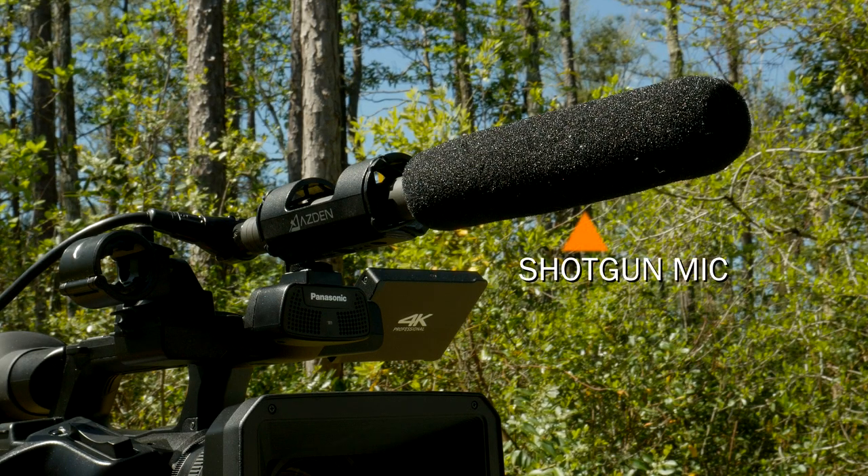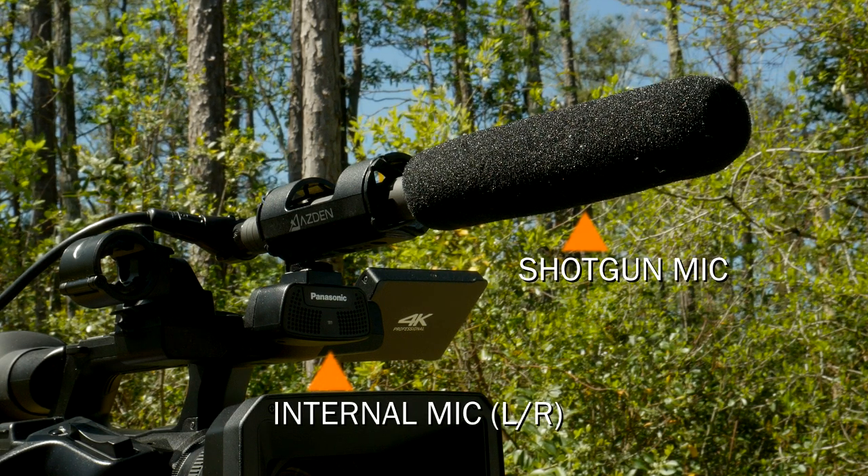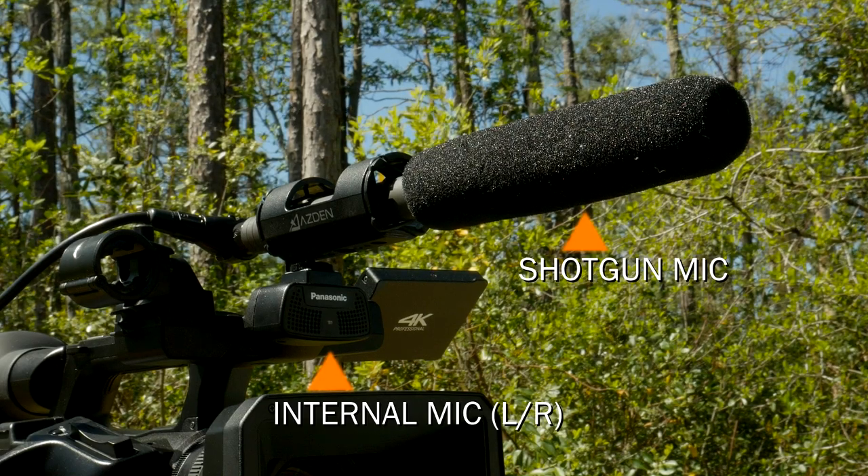That might be the way you want to go if you're doing a stand-up news interview. Maybe you're the reporter and you have a shotgun mic pointed at you, but you also have the onboard microphone enabled to capture ambient sound to use as a scratch track.